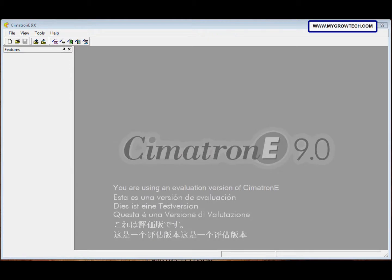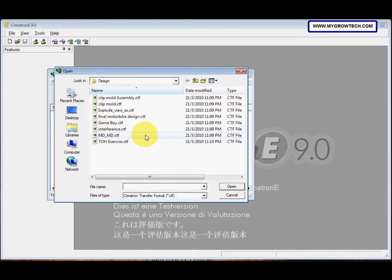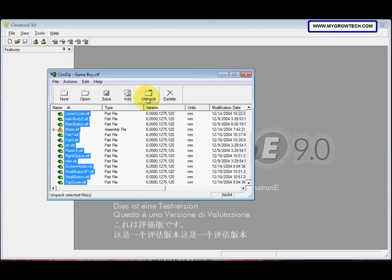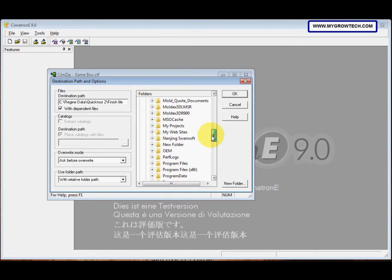Now we need to assemble the different parts of the Game Boy. Before that, make sure you copy the start CTL file into your working folder. After that, select the file and then select Unpack. Select the Game Boy from your working folder and open it. Then press Ctrl+A to select all, and select Unpack.